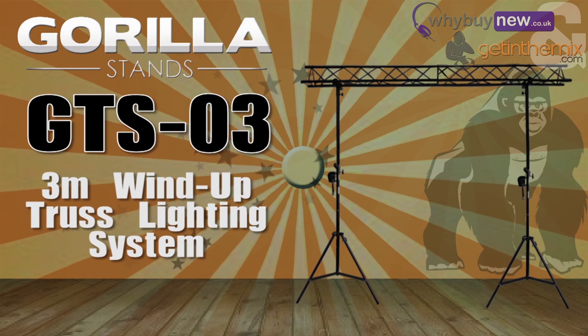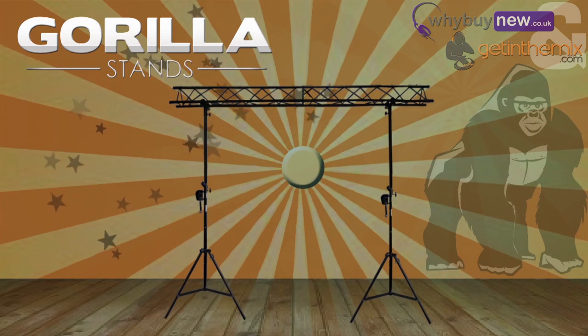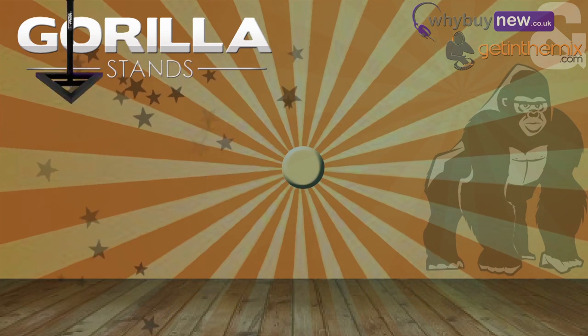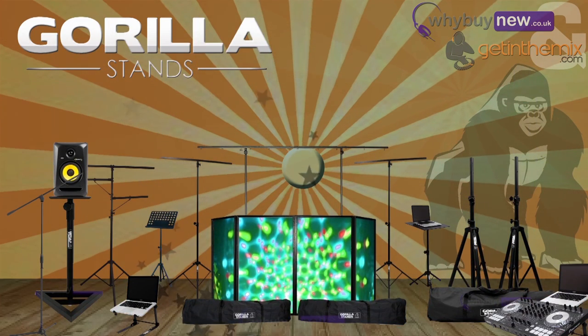Hi guys, it's Joe from GetInTheMix.com and WhyBuyNew.co.uk here, and I just wanted to take a couple of minutes of your time to talk to you about the GTS-03 3-meter wind-up truss lighting system from Gorilla Stands. As with all Gorilla products, we get a lot of calls about this stand as people are worried about the quality due to its low price.